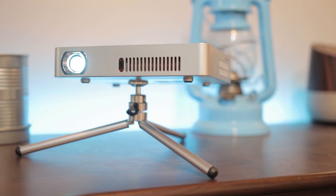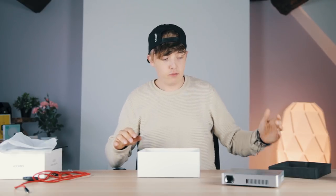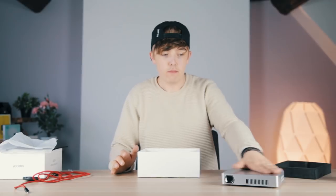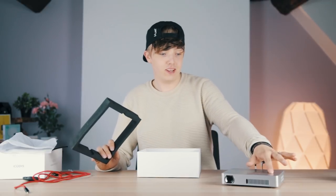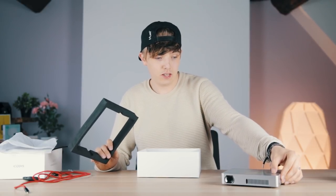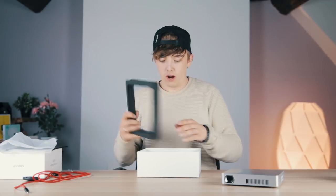By the way, this is in no way sponsored. These guys literally sent this out and said 'can you review this, let us know what you think.' I don't have to say anything specific about this product — it's just my honest thoughts. So far it seems to be pretty great, and if there's anything bad about it I will let you know.